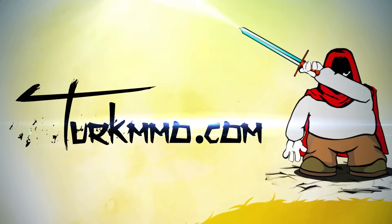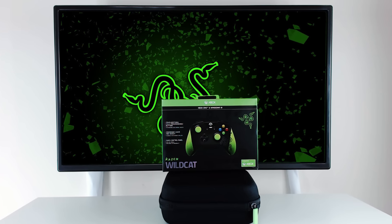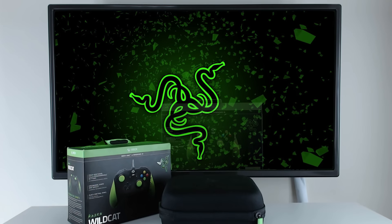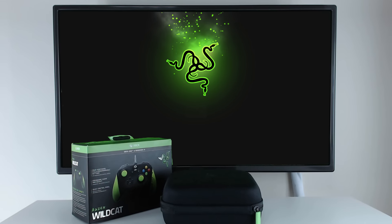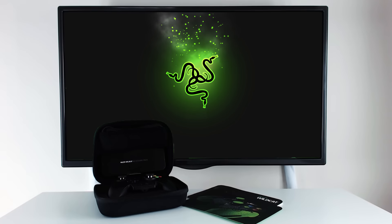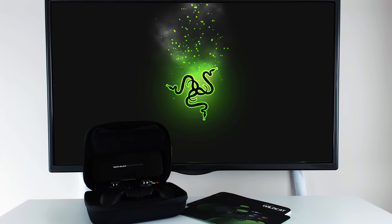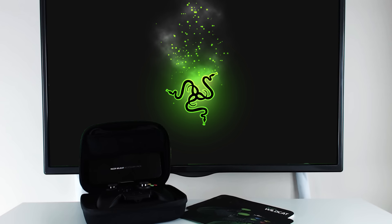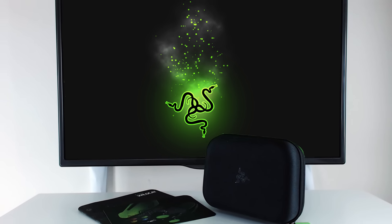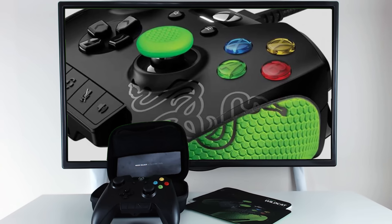Hey! Welcome to Turkey Amo. Are you ready to create a console?